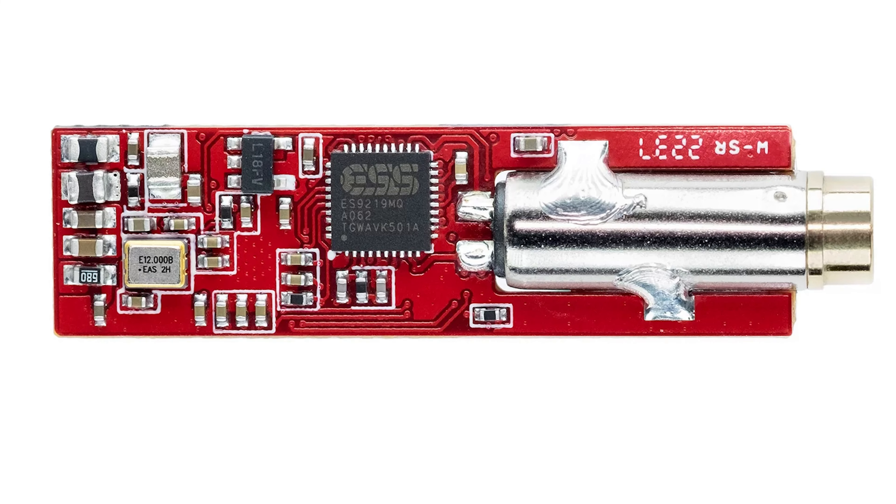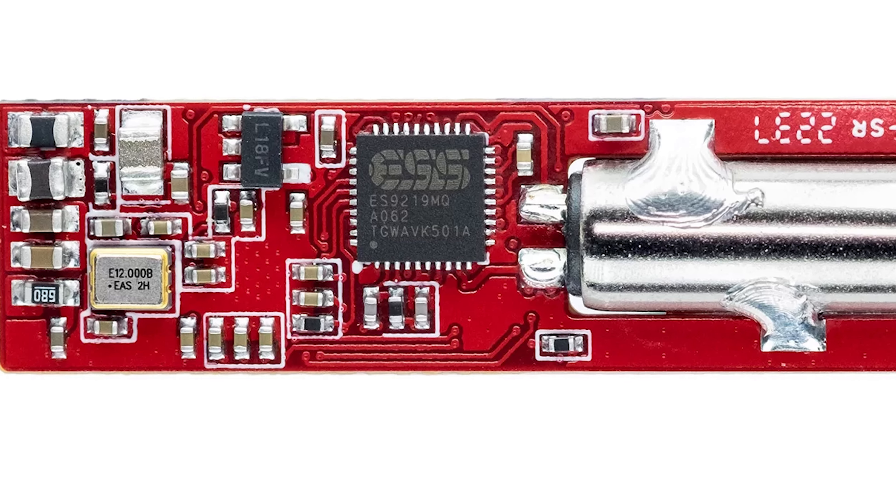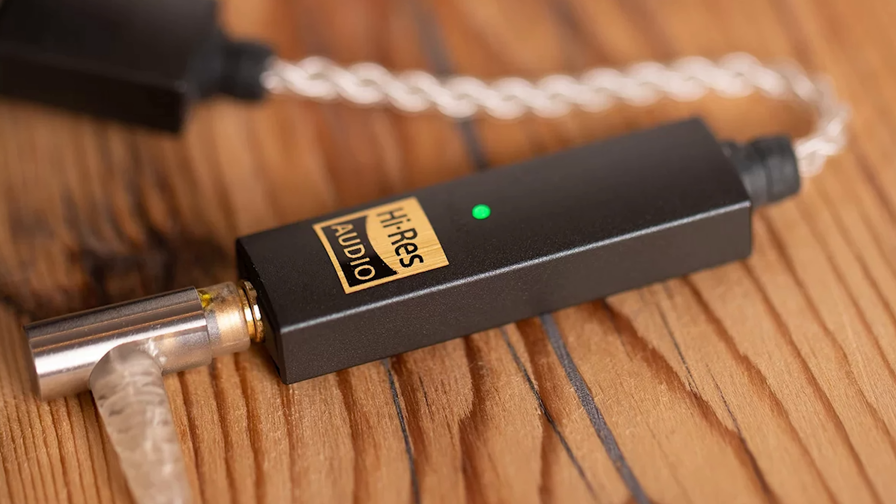On paper, this little guy has some impressive specs. Within its compact design lives an ESS Sabre ES9219MQ-Q DAC, capable of reaching PCM up to 32-bit, 384 kilohertz, and DSD-256. There's even an MQA decode feature, though with MQA dwindling in popularity, that might be less significant. Like most DACs, there's an LED light that changes color based on the format being processed. If powering your headphones is a concern, the iFi Go Link should put your mind at ease — it delivers 70 milliwatts into 32 ohms and a max output of 2.05 volts into 600 ohms. This should, in theory, provide just enough juice for an enjoyable on-the-go experience. True, a dedicated headphone amp might offer more power, but for those who are always on the go, this seems like an ideal solution.